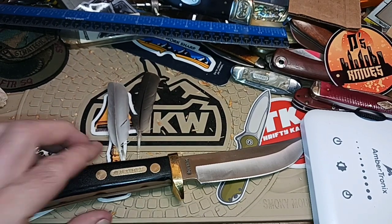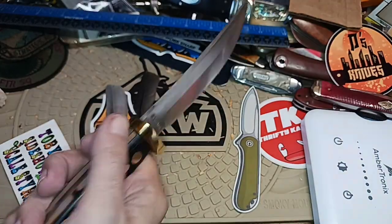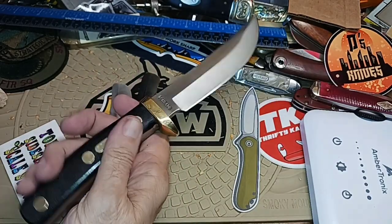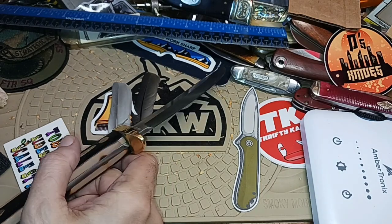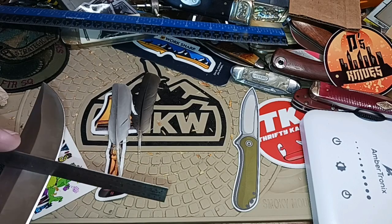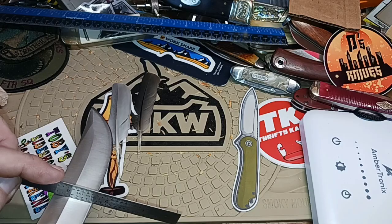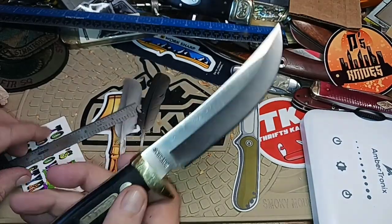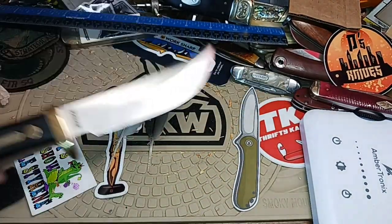It has a very nice handle to it, very nice weight. This is a hollow grind here — let me check. It said plain grind, but yeah, it's got a slight hollow to it. There's a little bit of hollow grind going on. It's a nice curvy blade.